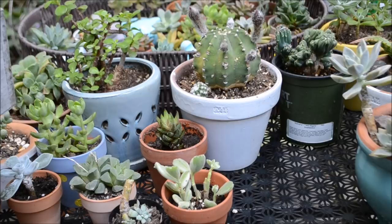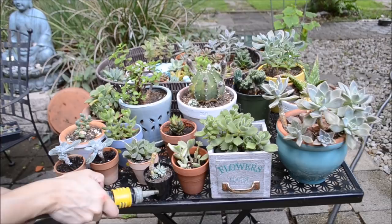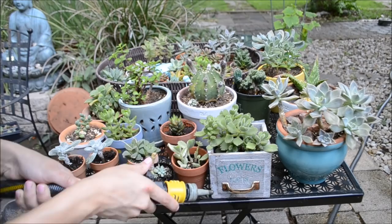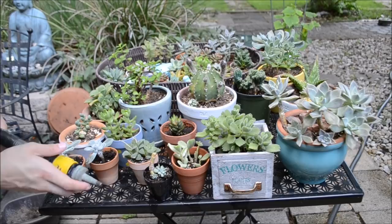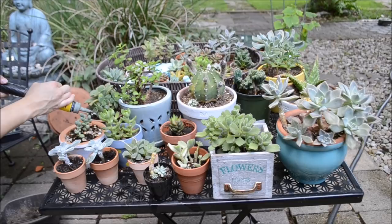I'm going to go ahead and water all of my plants, so take a look. Some of them have already been watered but the majority of them haven't.